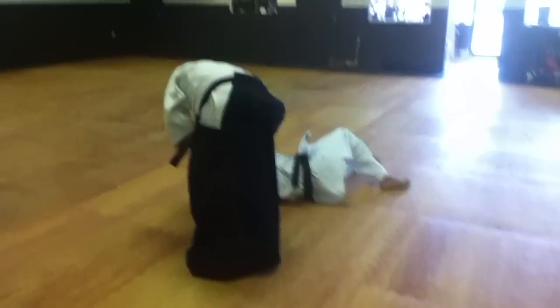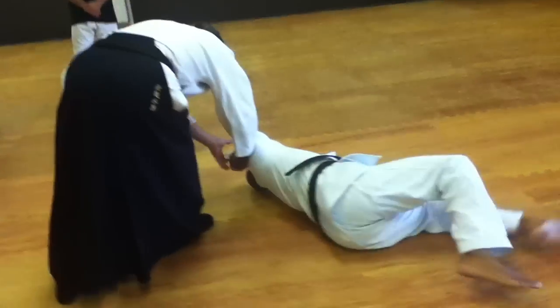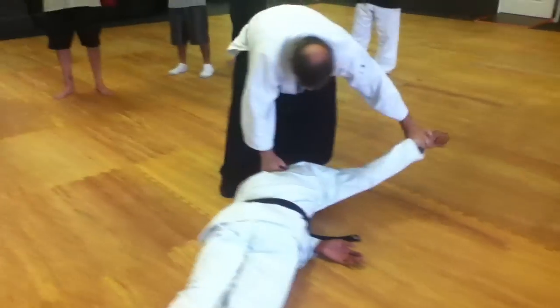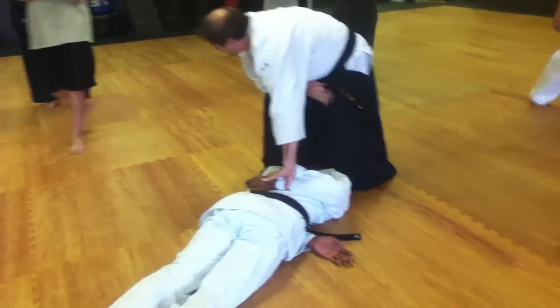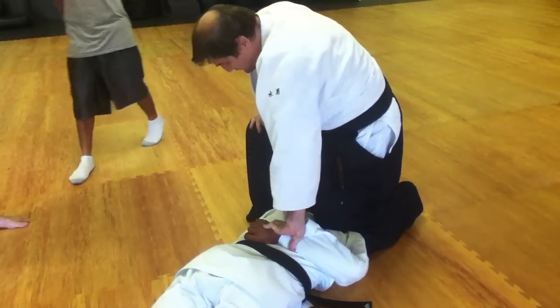See this grip that we have right here on the head? We don't let go of it. I'm turning right over in the stomach. Rotating around, placing your knee directly on the urinary bladder line, right there.